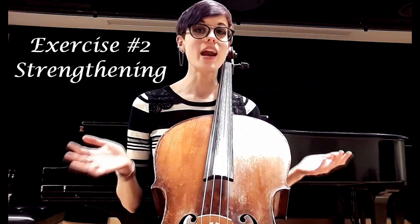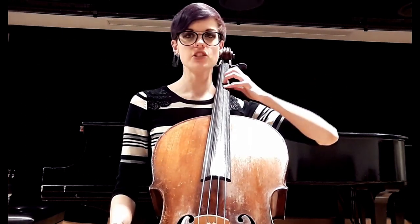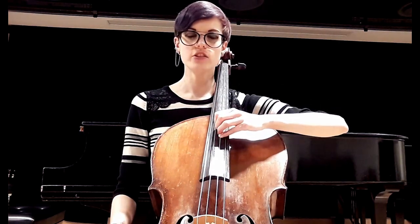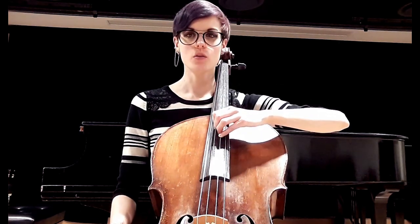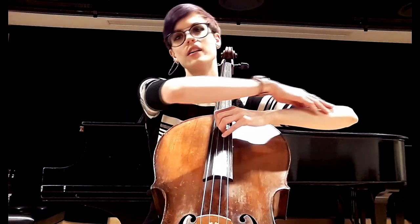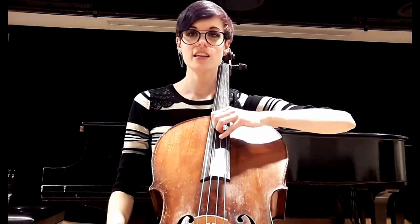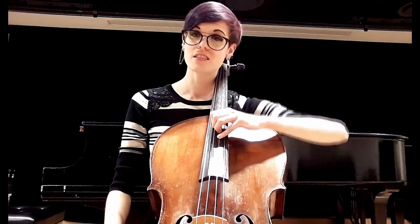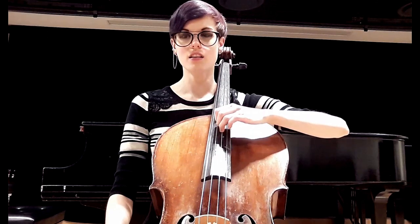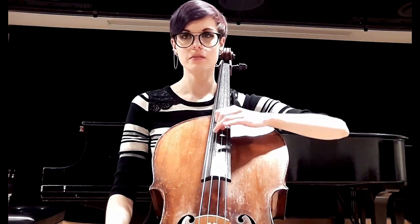How can we strengthen the thumb? Go back to first position, pop up the thumb, slide down about halfway, and just do little bounces — one, two, three, four. Notice my arm is moving — your whole arm is your source of weight. I sink, and I keep my tabletop. One, two, three, four. You can do that using all the different finger variations we discussed.